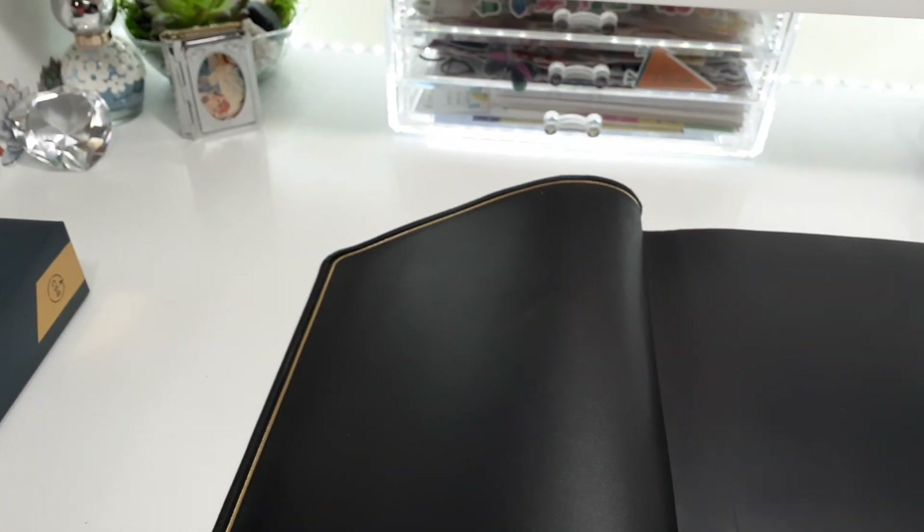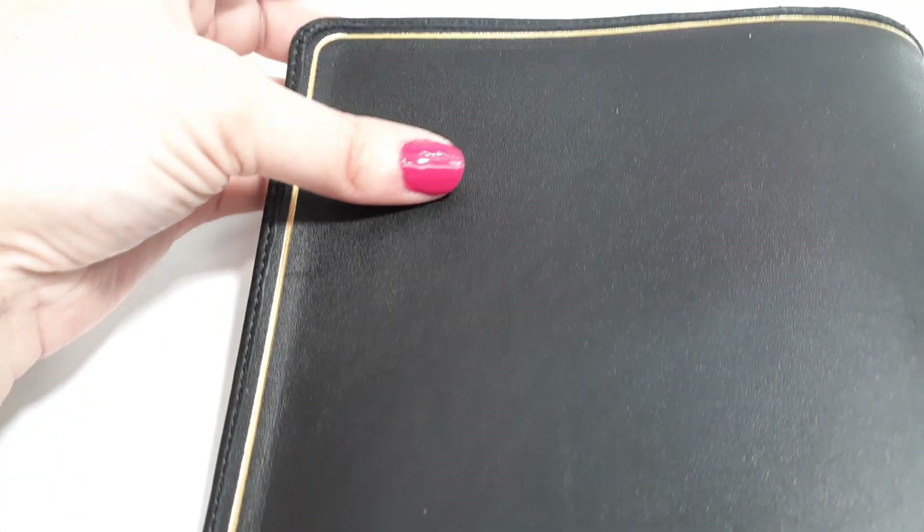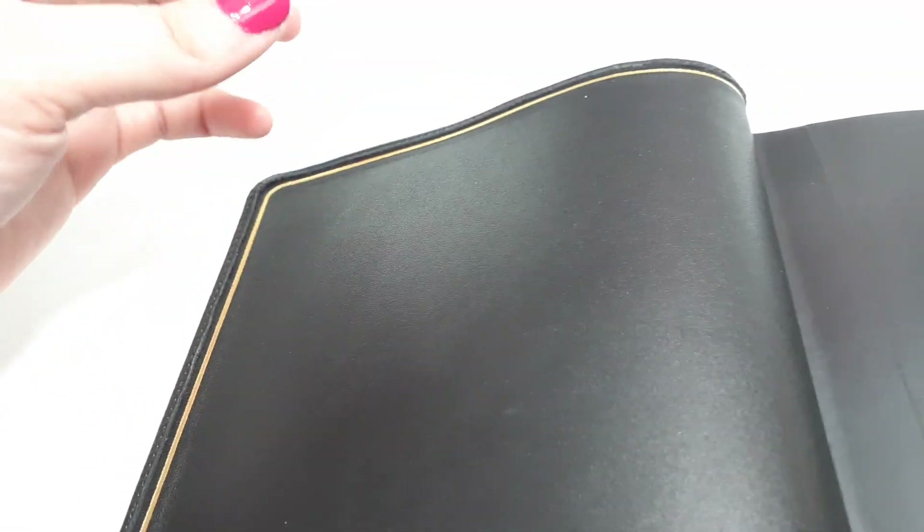I'm so excited about this Bible. Look how gorgeous this is — we have this gold foiling which really steps up the quality. I feel having that gold really elevates the premium feel of it. And of course it's edge-lined.